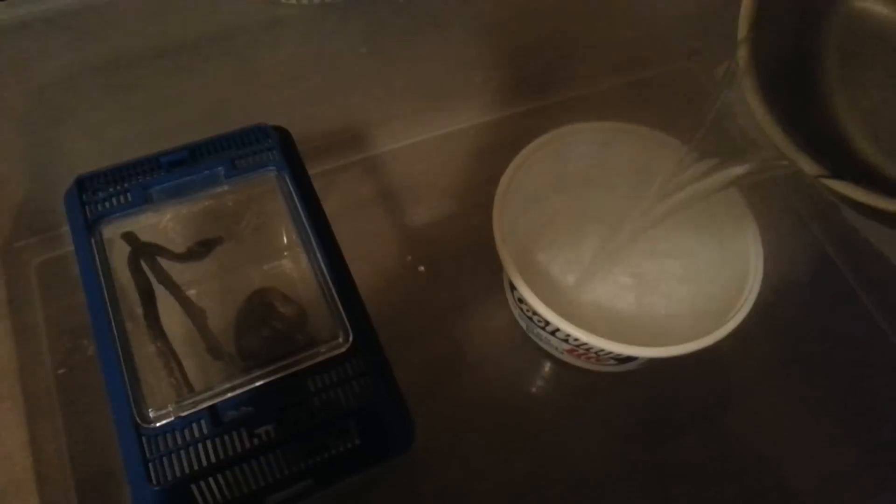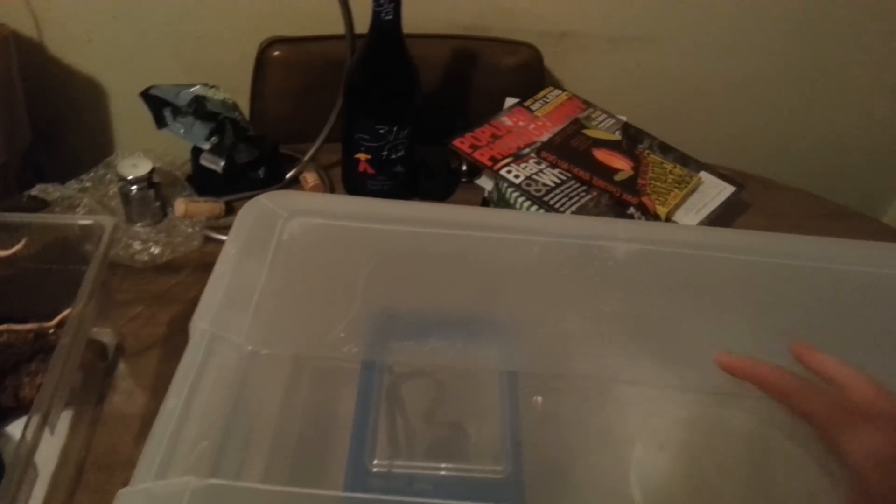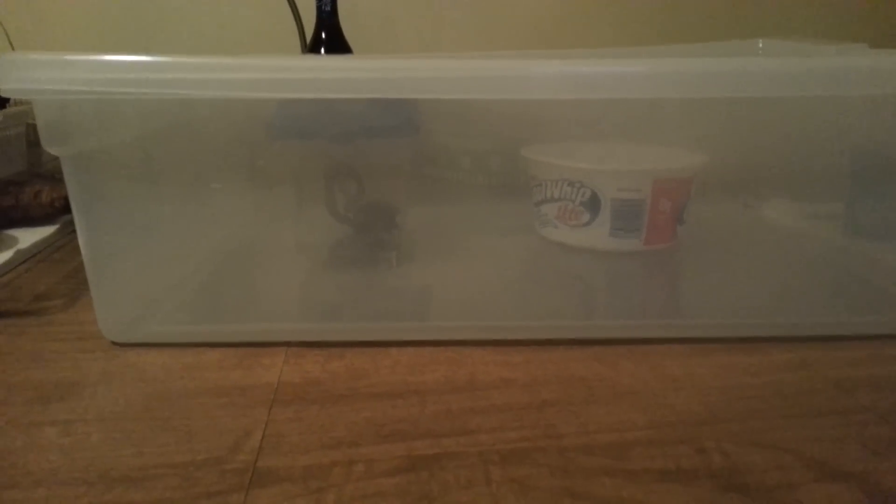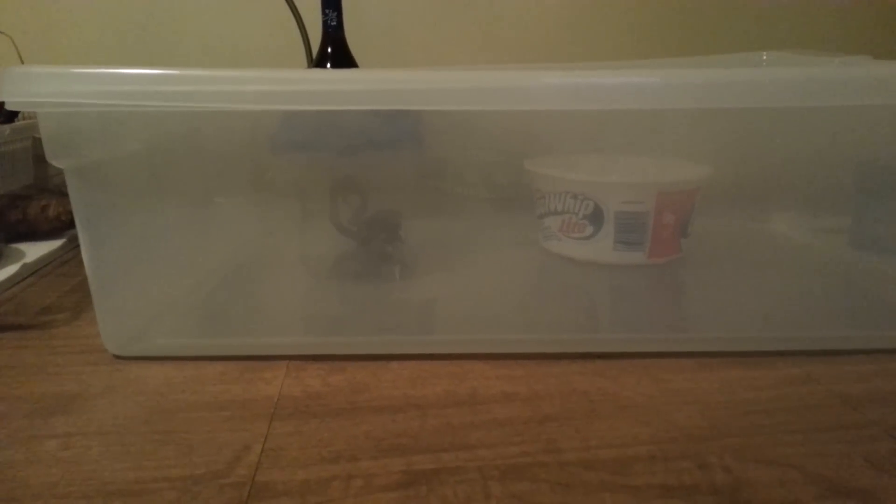Okay, so there you have the setup. I have some boiling water that's going to get poured into my handy dandy Cool Whip container. I'm going to fill it up, put the lid on, and that boiling water is just going to cause a lot of steam inside the container. They don't like it a whole lot — they kind of move around when they're in there — but it really seemed to help clear them up the first time I did it.